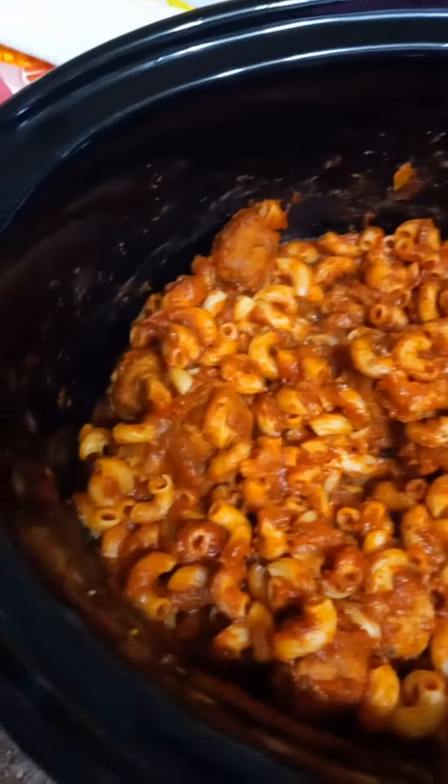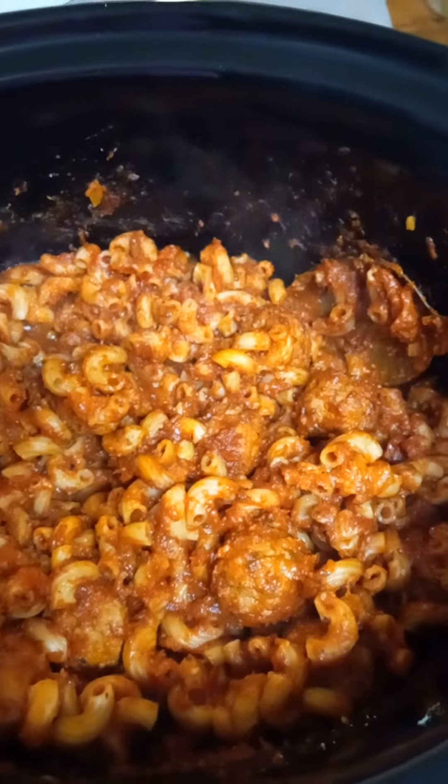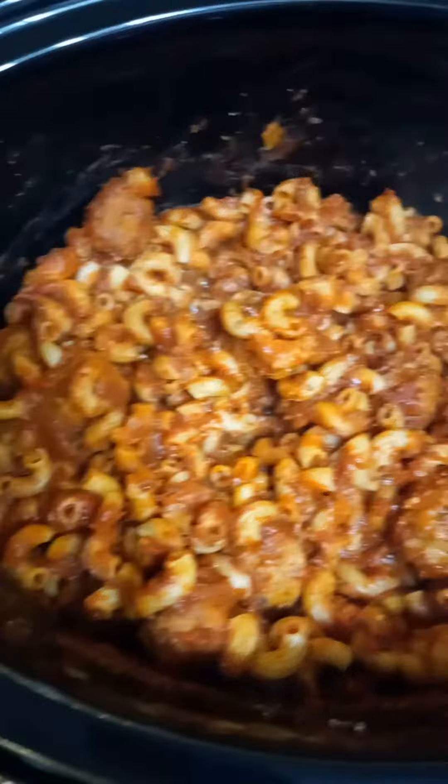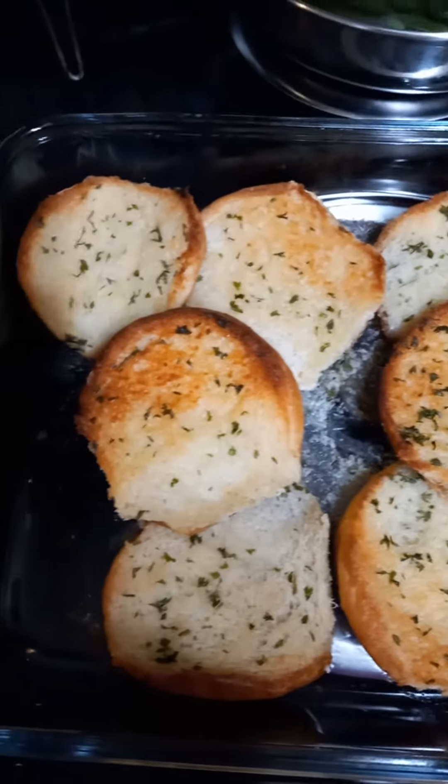So hi guys, after about three and a half hours the meatballs and pasta are ready. I already added in half a cup of parmesan cheese, and then I made the garlic toast in the oven. You just melt down two sticks of butter in the microwave.